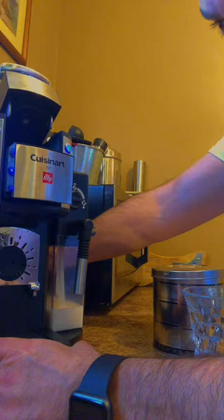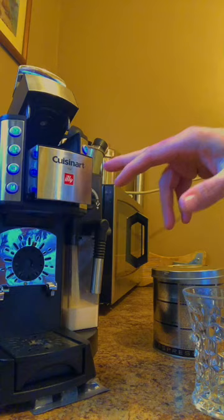It's push button. One button and you can get a coffee, a short espresso, a long espresso, or a latte. So we are gonna do a latte — you put this cup in here.